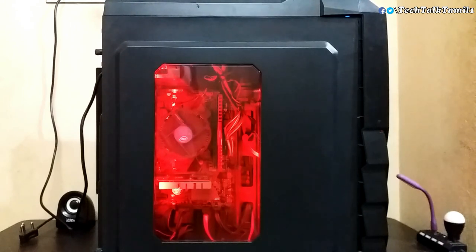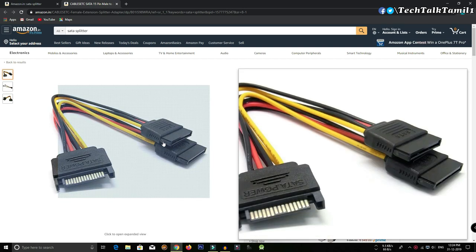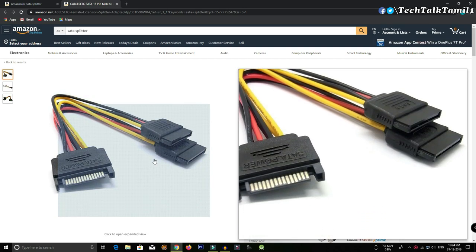Here is an important tip: if you use a local SMPS, you have to install a power output. You may need to connect both the SSD and the DVD writer to power. For this, you can use a splitter — buy a splitter to convert one power connector into two.